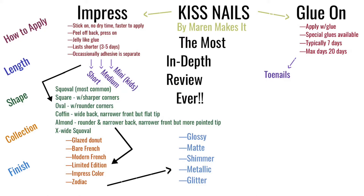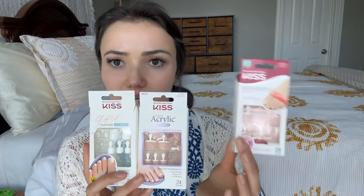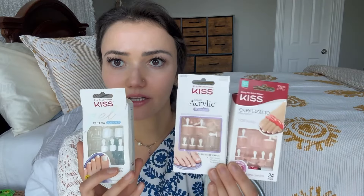The KISS glue-on nails come in more size options than the imPRESS nails. Something the glue-on ones have that the imPRESS ones don't have at all, as far as I know, is a pedicure option. KISS glue-on nails actually have a pedicure option, including the KISS Everlasting, the Salon Acrylic, and the Gel — the Gel ones come in different colors as well.